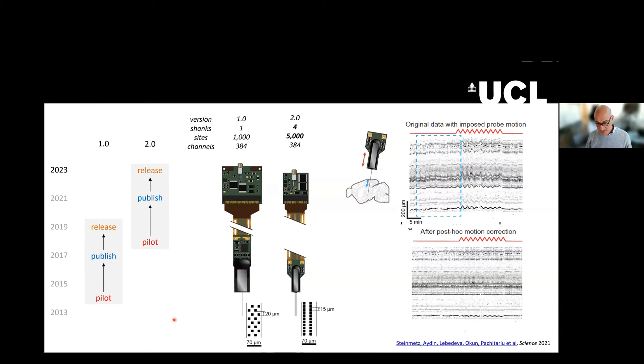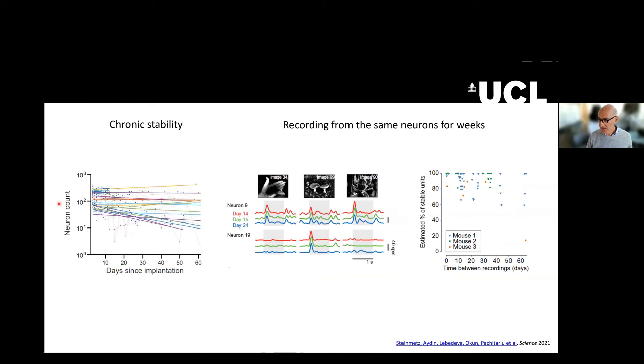A beautiful thing that can be done with these probes because they are miniaturized is that one can implant them chronically more easily than 1.0 probes and record for 40, 50, 60 days from a decreasing number of neurons, but still you have neurons for many days. And it is possible to record from exactly the same neurons day after day, which is fantastic.